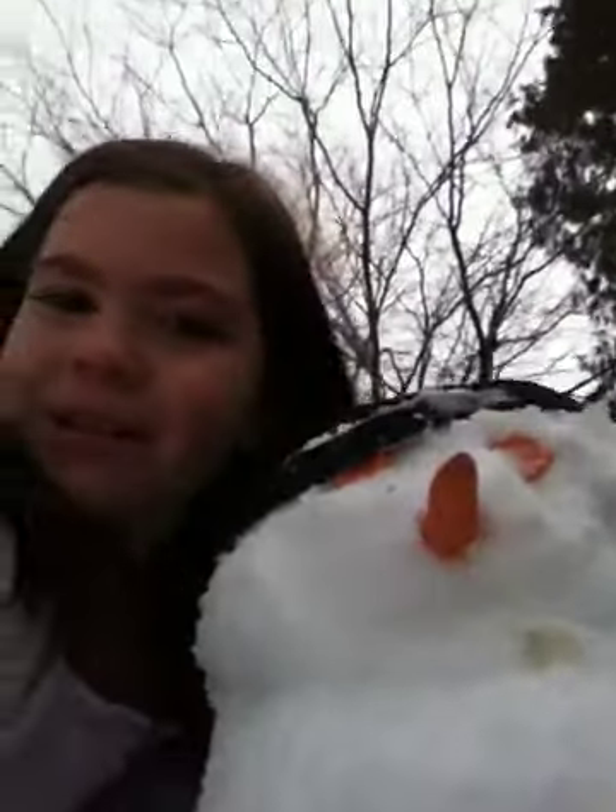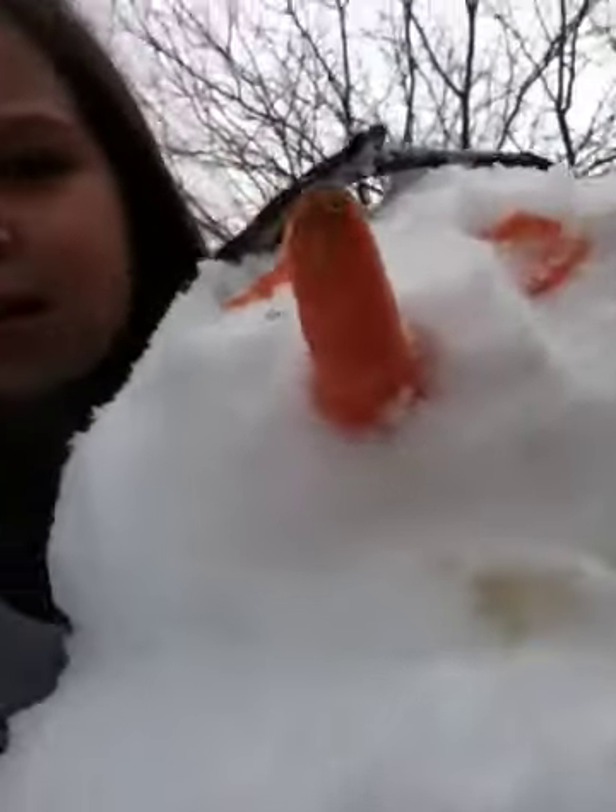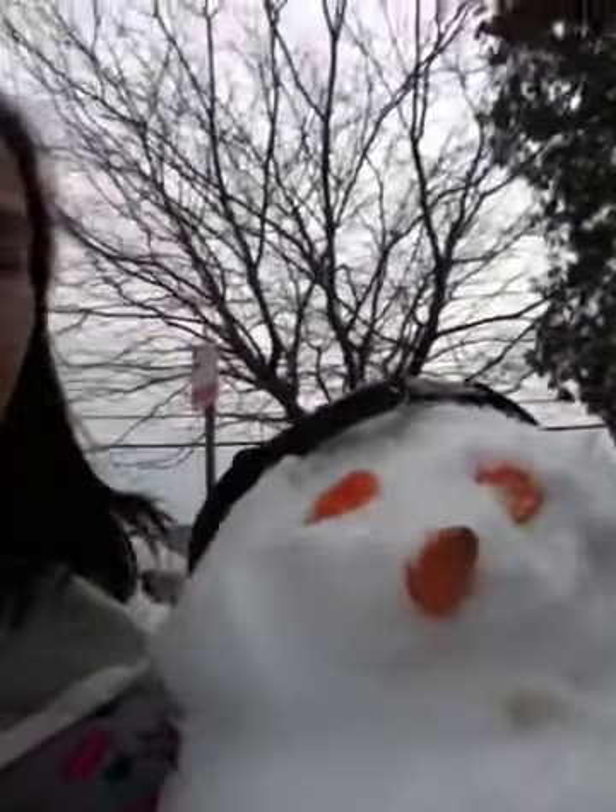Here we are together, me and my snowman. He has a hat on so you can't really see his other hand. Hey, we're buds. Me and my snowman are going to hang out a lot more often.